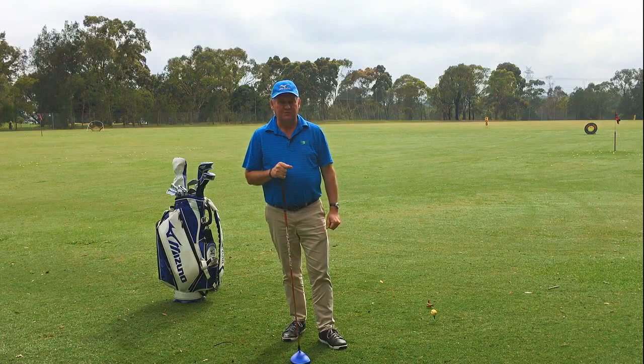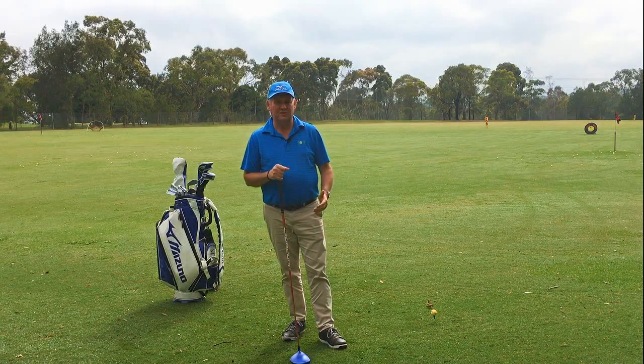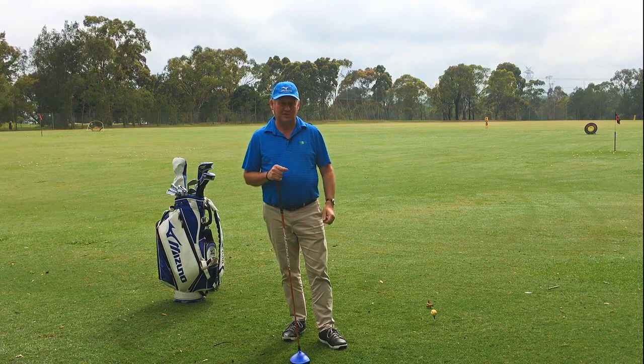Hello, I'm Brian Fitzgerald, The Golf Doctor, and today I'm going to show you a way to get more distance for senior golfers.